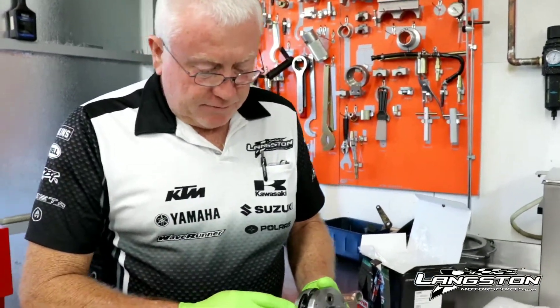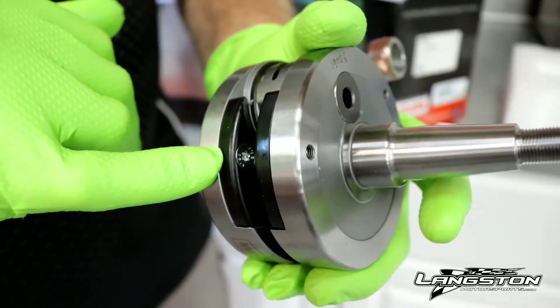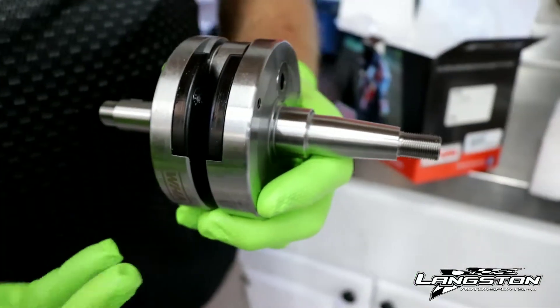What they've also done is, after they've balanced it, to get the crankcase pressure back in, they've put lightweight stuffers so your crankcase pressure is better.